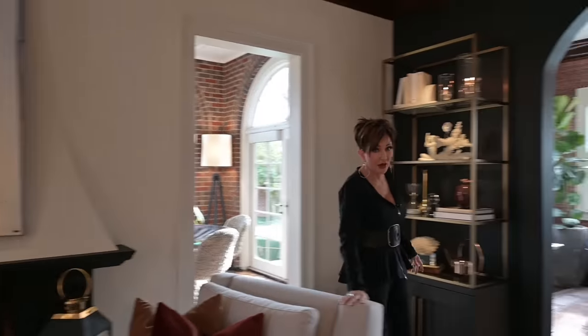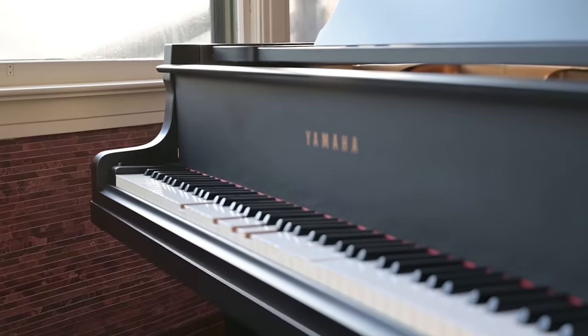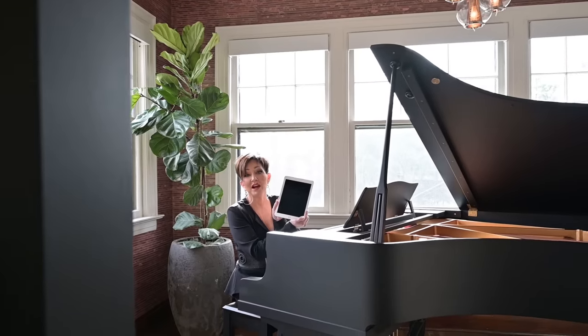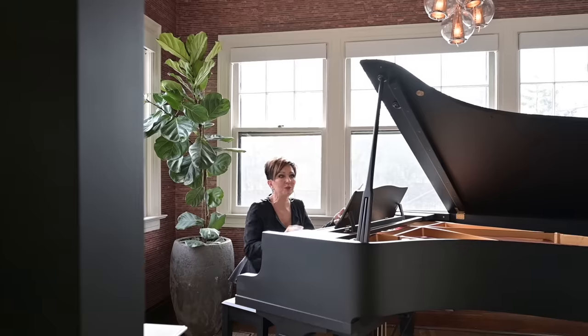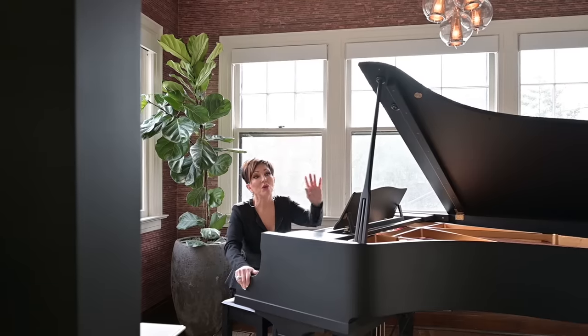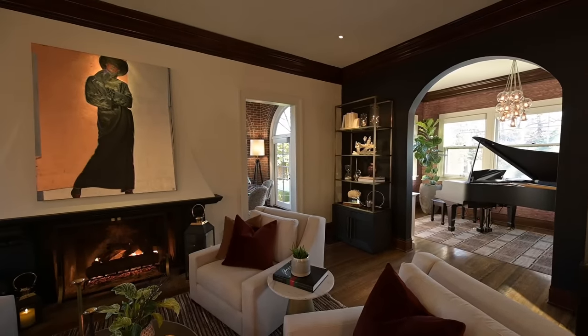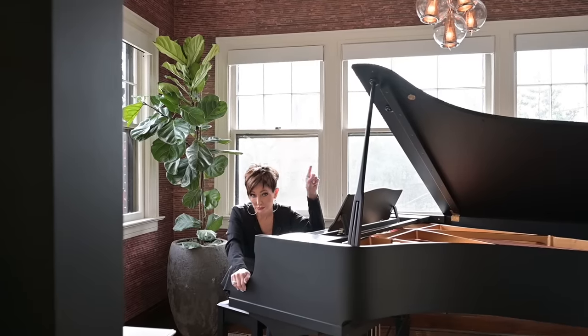It plays off of an iPad — it's electronic. And it plays not only piano music, but it also plays voices. My favorite thing to do is to turn this puppy up real loud, sit in my living room, and listen to Celine Dion sing all by myself. I stare at my woman above the fireplace — not feeling sorry for myself, I'm actually feeling empowered. Just saying.